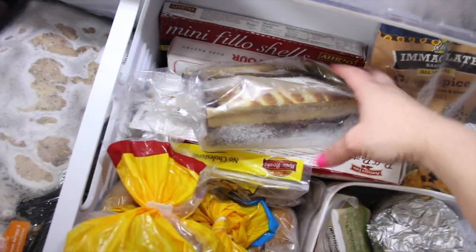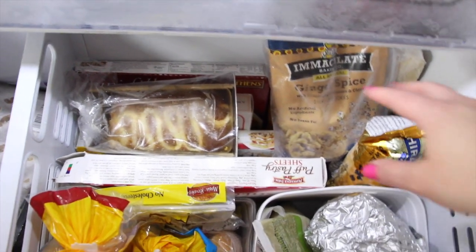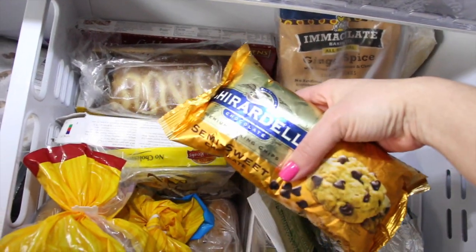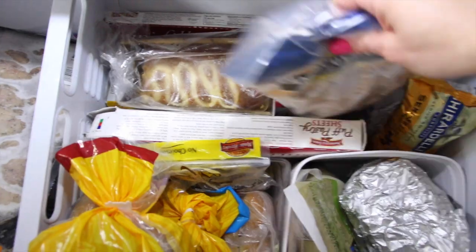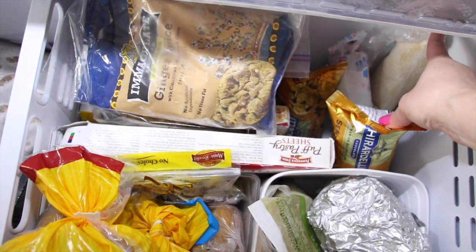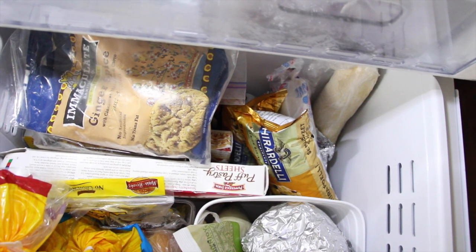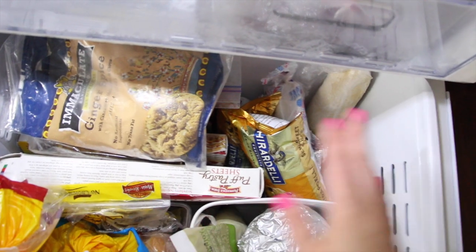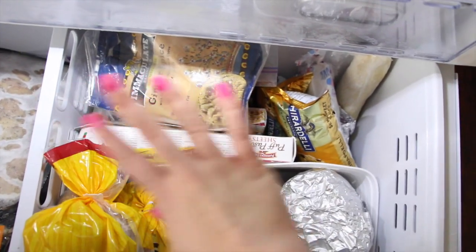We have puff pastry, pie crust, and other items. My wheels are turning about how to use them at family events. I always keep chocolate chips on hand — when they go on sale at Target I usually buy a few bags. I froze one of those. Then there's cookie dough — when I bake chocolate chip cookies I typically have about half a batch left, and I freeze it so I can slice and bake later. It saves time and nothing gets wasted. That I always keep on hand.